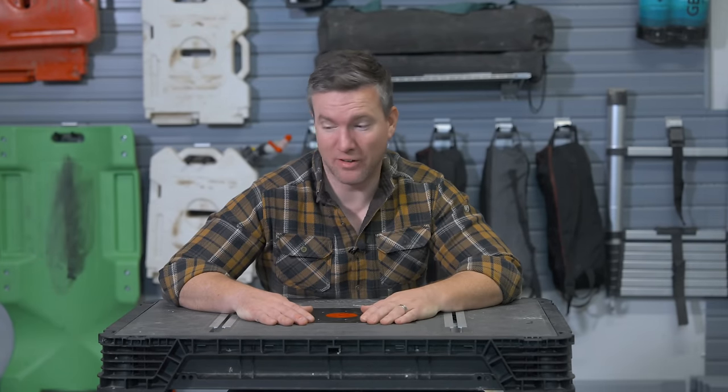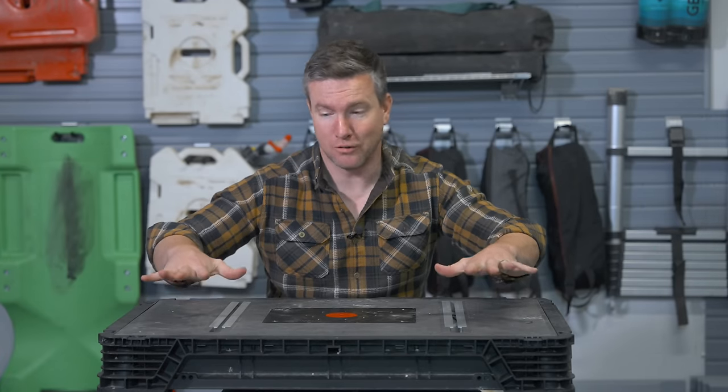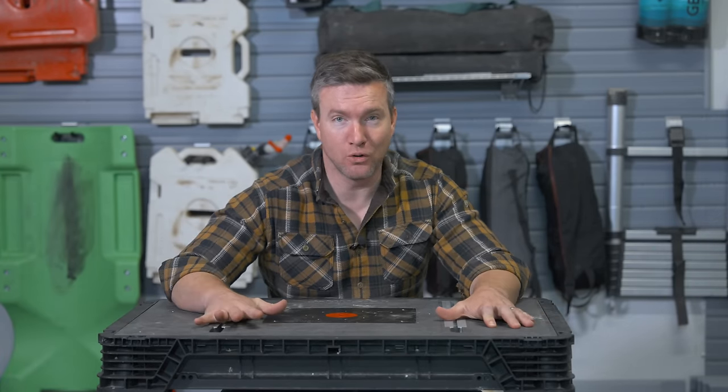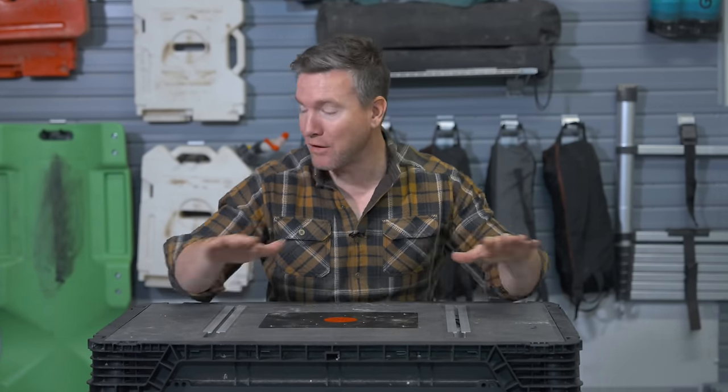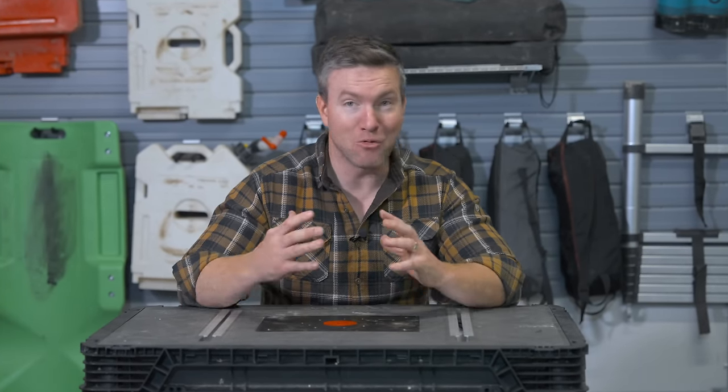Hi, I'm Will from Venture to Rome. I know what you're thinking — what is Will doing sitting at this table? I don't do it very often, but here I am. The reason I'm at this table is because I have so much stuff to show you that I need a little flat surface. I'm going to show you a bunch of stuff I've been saving — really great overlanding gear that I want to tell you about.